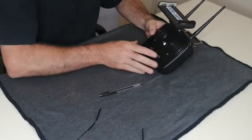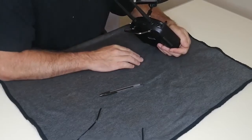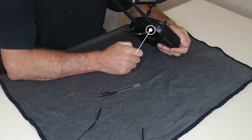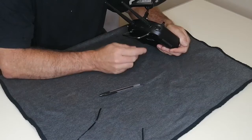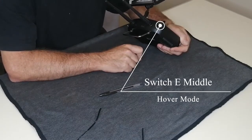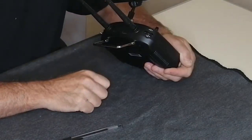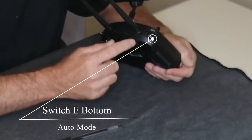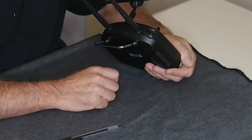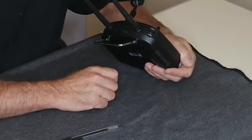I've turned the remote off and we're now going into detail on the various switches. When flying your craft, the best place to have Switch E is all the way up — this flight mode is called loiter mode. The middle position is also a GPS flight mode where the craft will hover in one place and lean into the wind but essentially stay in one spot. The third position, all the way down, is auto mode — this is what you use once you've saved a waypoint, and the craft will fly to the saved waypoint.